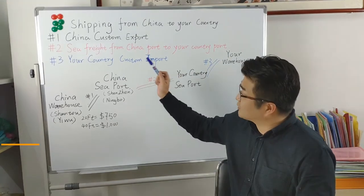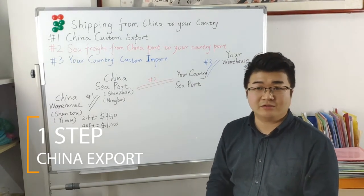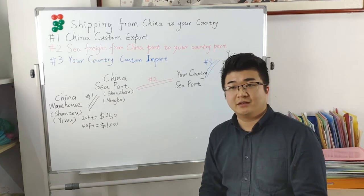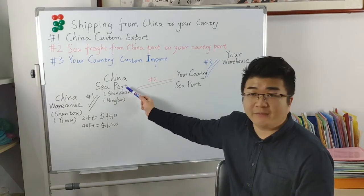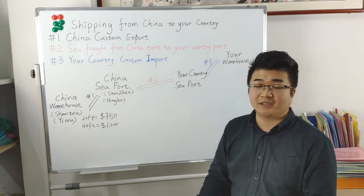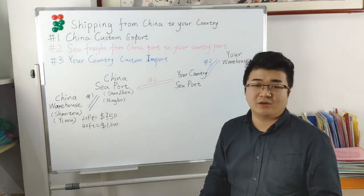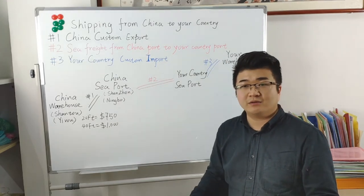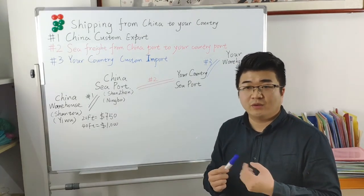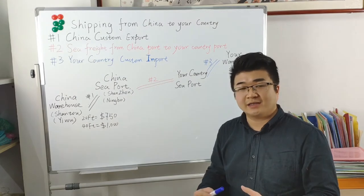The first one is China Custom Export. When the goods have been created in the China warehouse and are ready to ship out, we have to ask the local forwarder to book a container. They pick up the empty container from the China seaport to the warehouse to load it, then drive the container back to the seaport and wait to load onto the big boat. Before this container leaves China, the local forwarder needs to do a customs declaration for this container with China Customs — to tell them what goods are inside the container. This whole process will incur some fees like driver fee, loading container fee, and paperwork fee. We call this the Inland Charge and Customs Declaration fee.